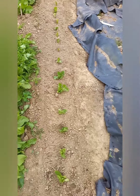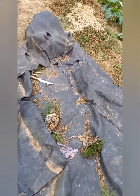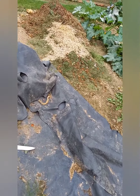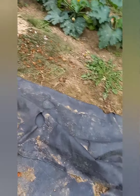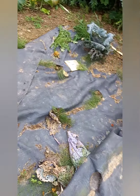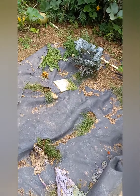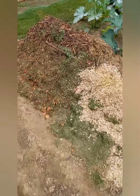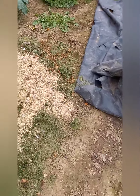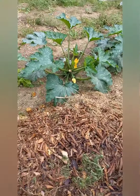Il y a une rangée de scarole. Là, la bâche des tomates, je l'enlève au fur et à mesure que je mets le fumier, les feuilles, les tontes. Après, j'attends de retirer les deux derniers choux pour la retirer totalement, la nettoyer à fond. Et puis lâcher les canards.